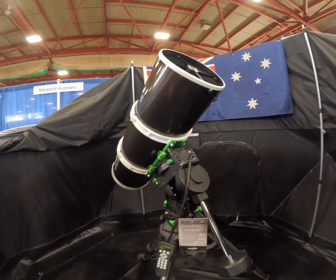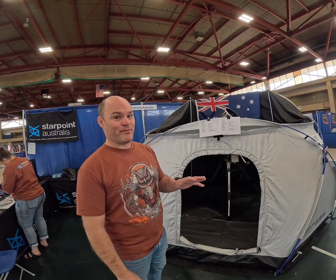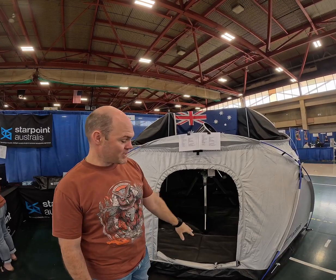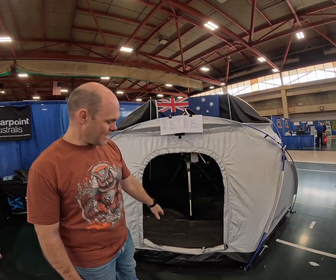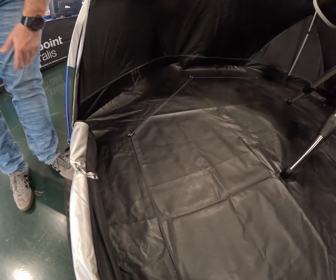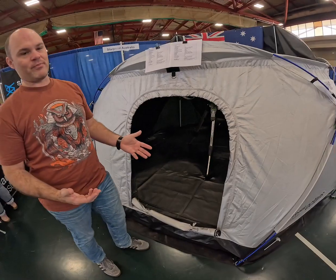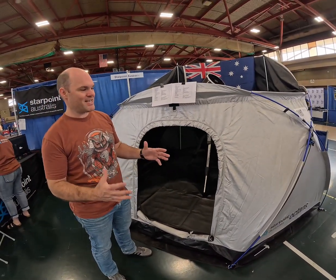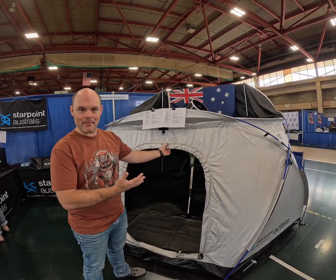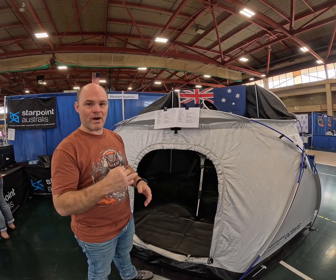Designed in Australia for Australian conditions. We have this larger size here, and a smaller size as well. Inside you'll see there's a little ground mat, similar to the outside ground mat — that's for the Phoenix. It's 2.6 metres versus 3.5 metres. For those that don't want to use the additional space, you might just be using it in the backyard or grab and go.